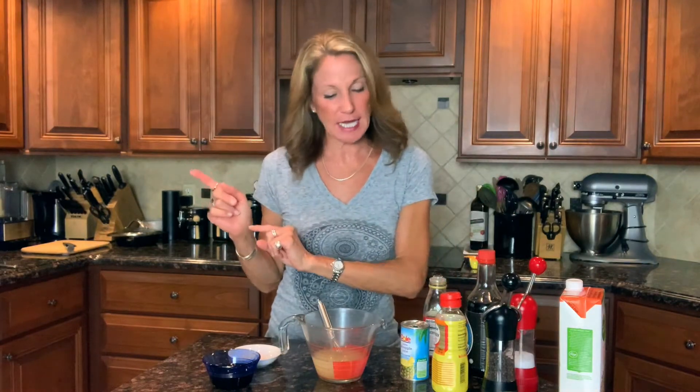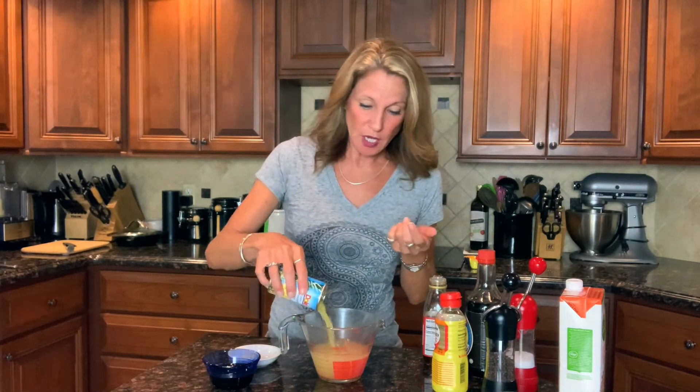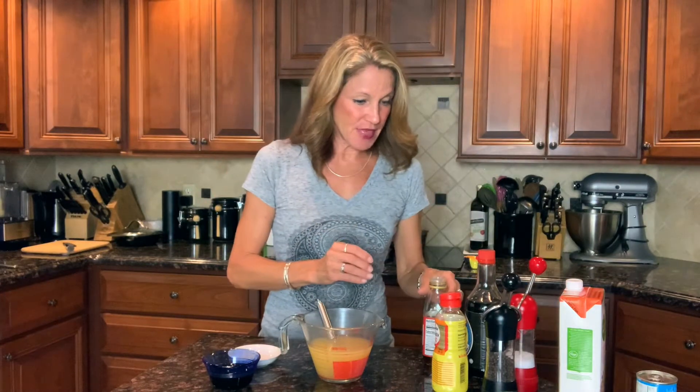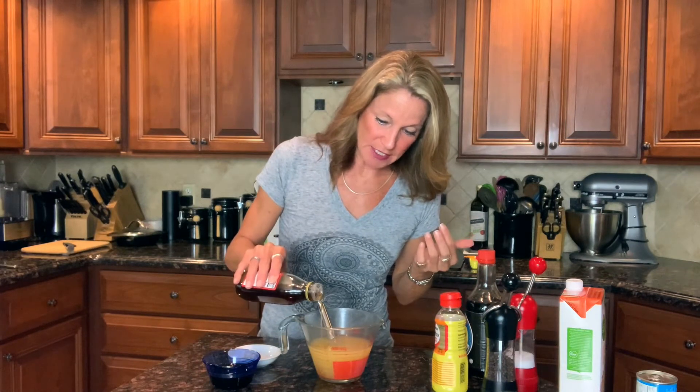While the meatballs roast, I'll show you how to make the super easy pineapple teriyaki sauce. I'm building it in a measuring cup so you can see all the ingredients go in. I've got three-quarters of a cup of chicken broth — the recipe calls for a cup, but I'm saving a quarter cup to mix with cornstarch to thicken the sauce later. Then a six-ounce can of 100% pineapple juice — three-quarters of a cup.